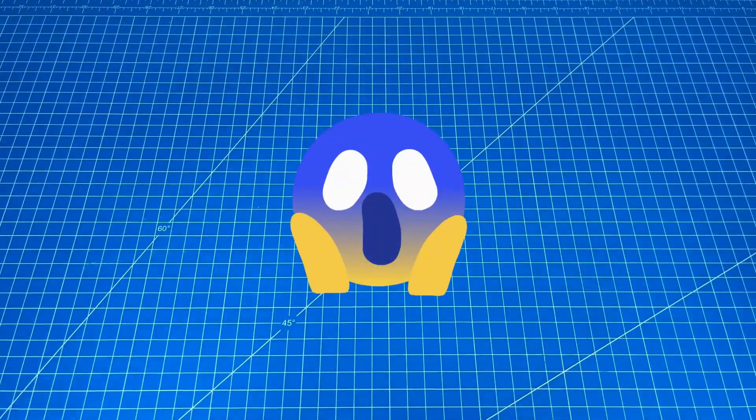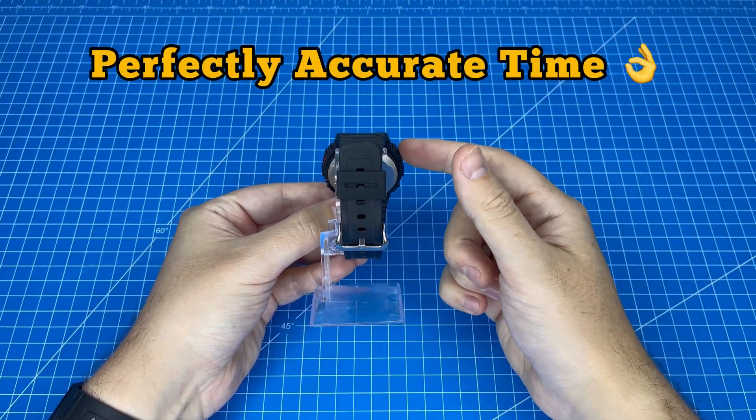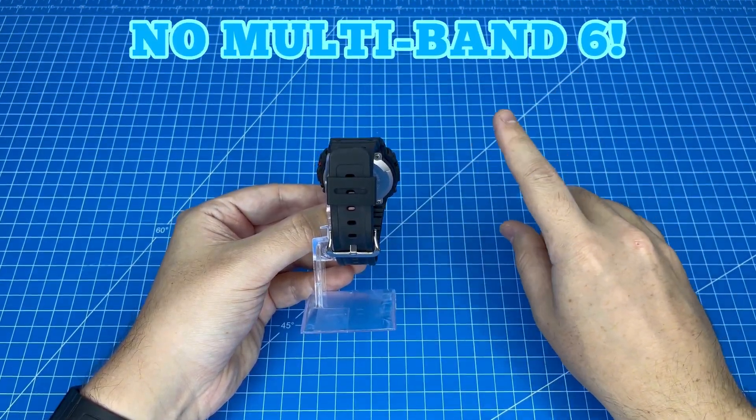As a bonus I'm also going to reveal another series of G-Shock that lets you achieve the same perfectly accurate time without the need for Multiband 6.